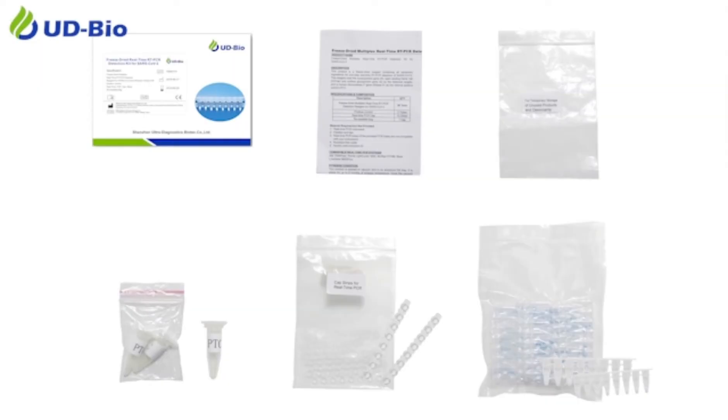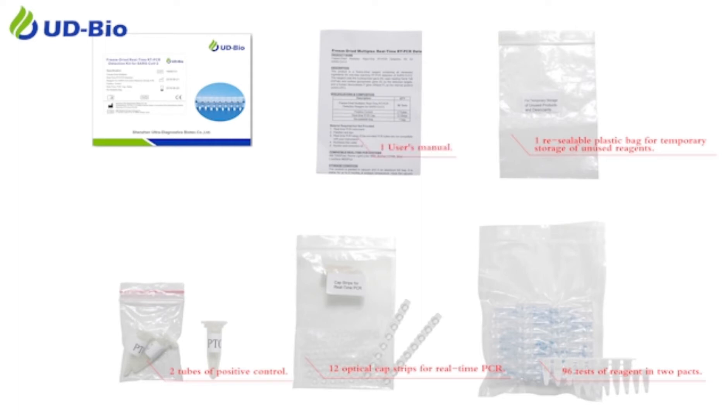Each detection kit box contains 96 tests of reagent in 2 packs, 12 optical cap strips for real-time PCR, 2 tubes of positive control, and 1 resealable plastic bag for temporary storage of unused reagents.